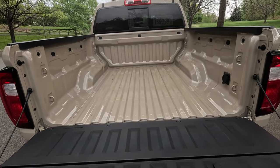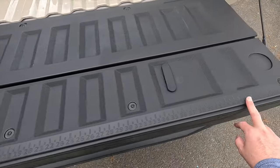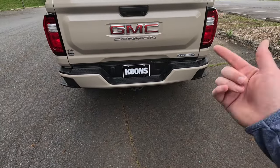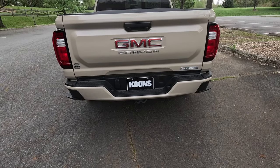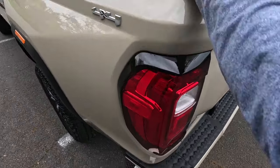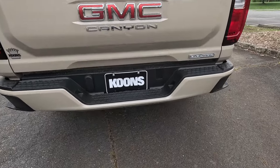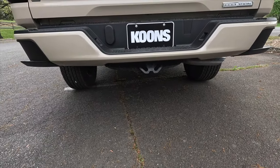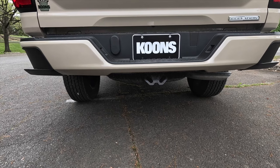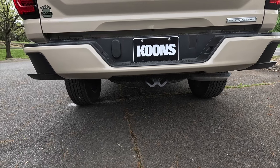If you want the spray-in bed liner, that's an additional $495. There's also a built-in yardstick going up to 48 inches so you can measure your catch. The rear bumper is body color with a corner step on both sides, making it easy to access the bed. One thing to note: you do not get a trailer hitch as standard. If you want four rear parking sensors, you'd have to opt for the safety plus package. This one has been optioned with the $325 auto-locking rear differential, and a spare tire comes standard underneath.